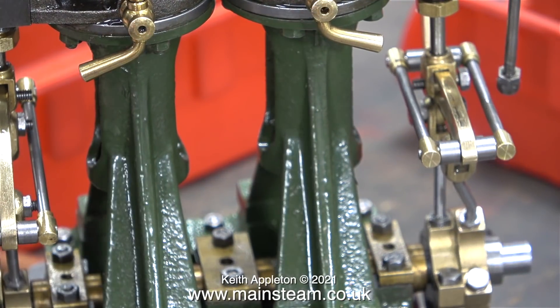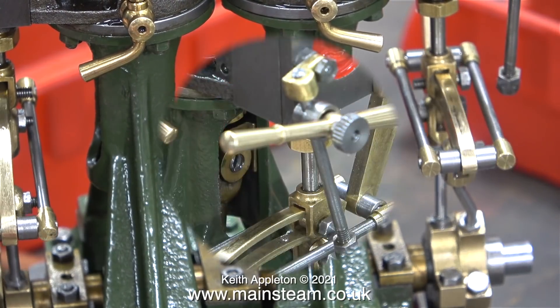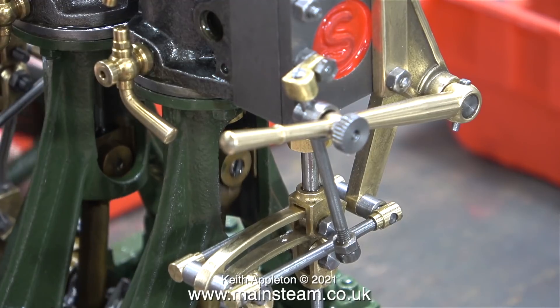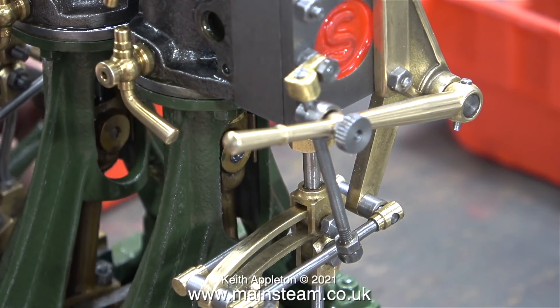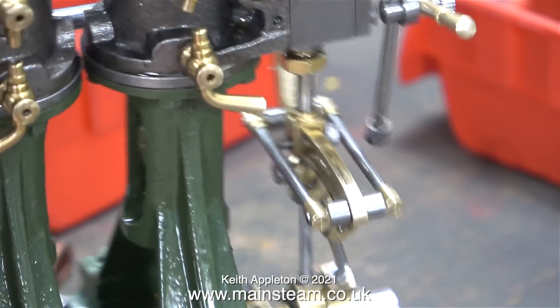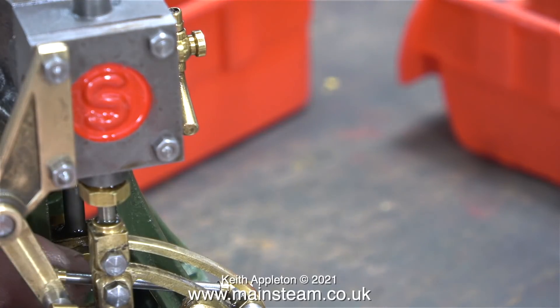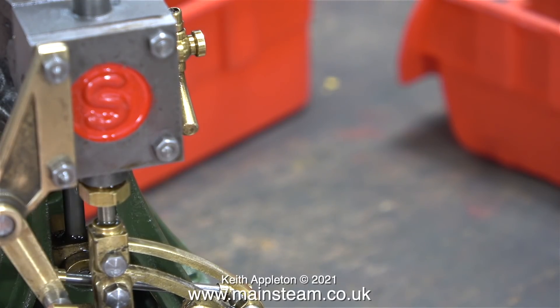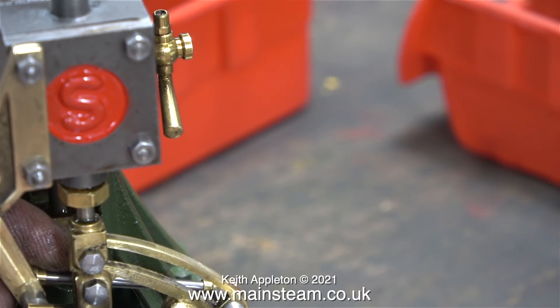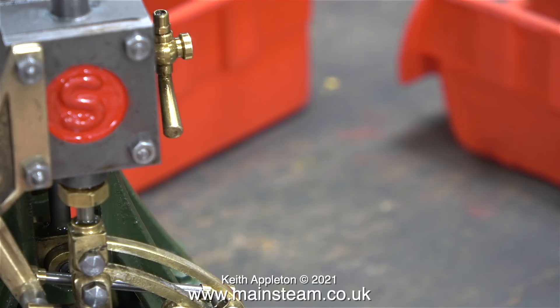All you need to do now is let some time elapse for the Loctite to cure. Look at the tolerance between the top of the expansion link and the bottom part of the valve fork — it's absolutely 100% bang on. If you fit valve gear and the valve fork fouls the expansion link you have a big problem; you will need to round the end of the inside of the valve fork using a file so this doesn't happen. And that's it — the valve gear is fitted and working. A gentle test by hand to make sure nothing breaks off or drops off, and it's time for an air test.